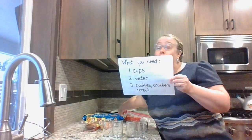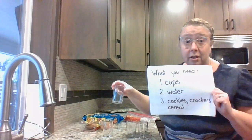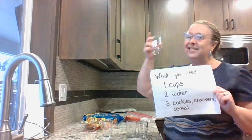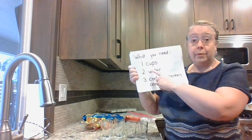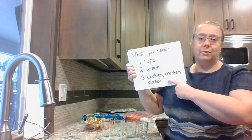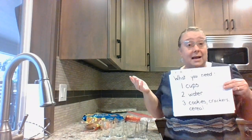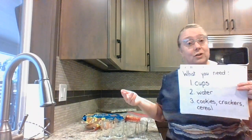Let's take a look at what you need to do this experiment. You're going to need some cups — clear cups help a lot, but if you don't have clear cups, any cup will work. Then you're going to need water. You'll also need cookies, crackers, or cereal. I don't have any gingerbread men here at my house, so I chose some cookies and crackers to find out what would happen to them when I put them in the cups of water.